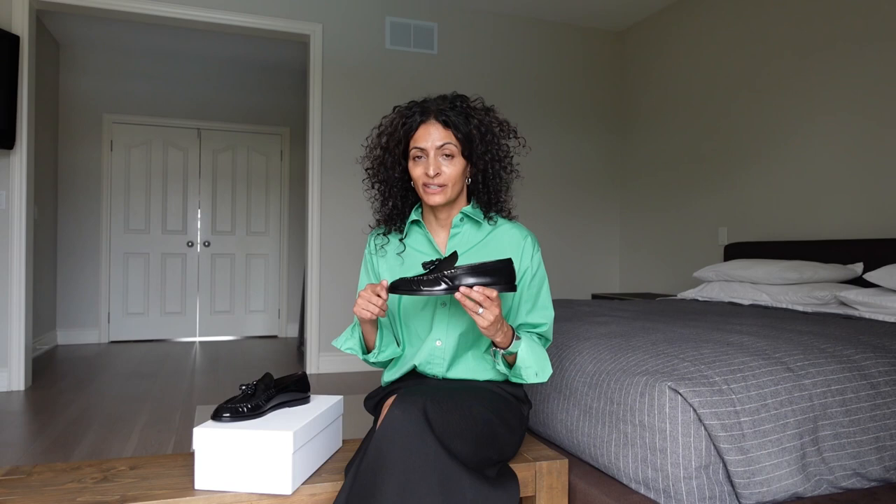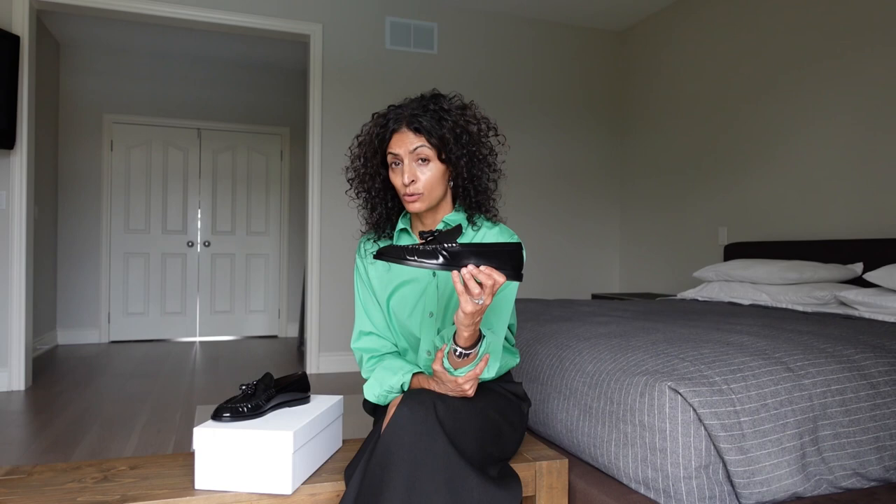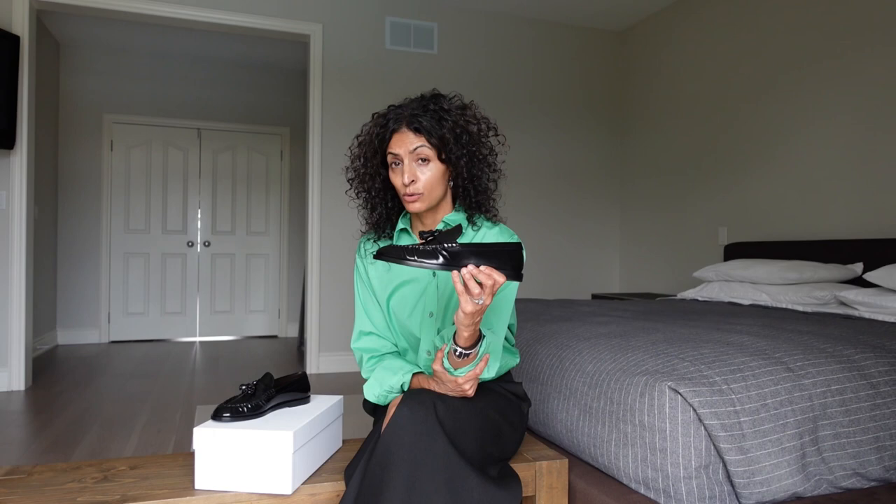That takes care of the style. We're going to talk about the sizing and the fit, the comfort, and how to style as well. Very quickly on the bottom there is no tread. There's a little bit of cushioning on the inside and the two little tassels. It is a stiff leather, so if you compare it to the canal loafer, these are much more rigid and hold their shape.